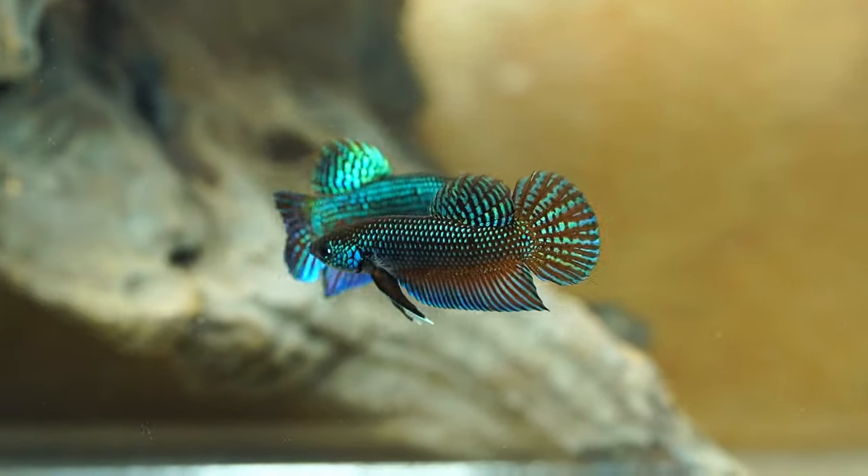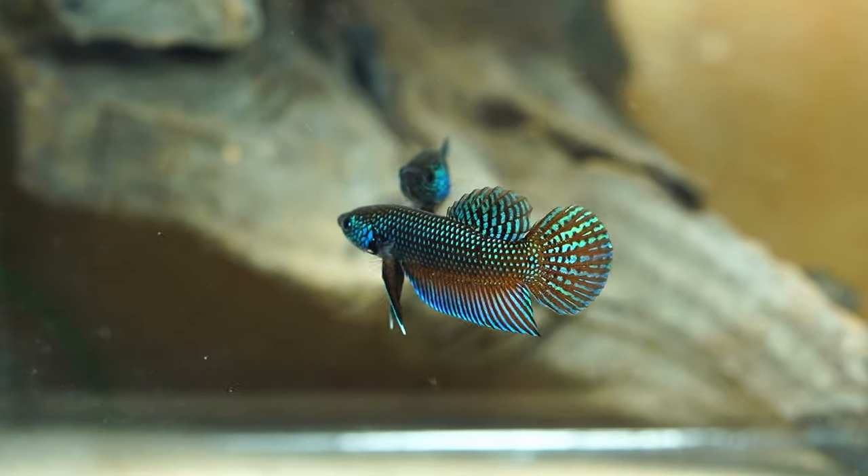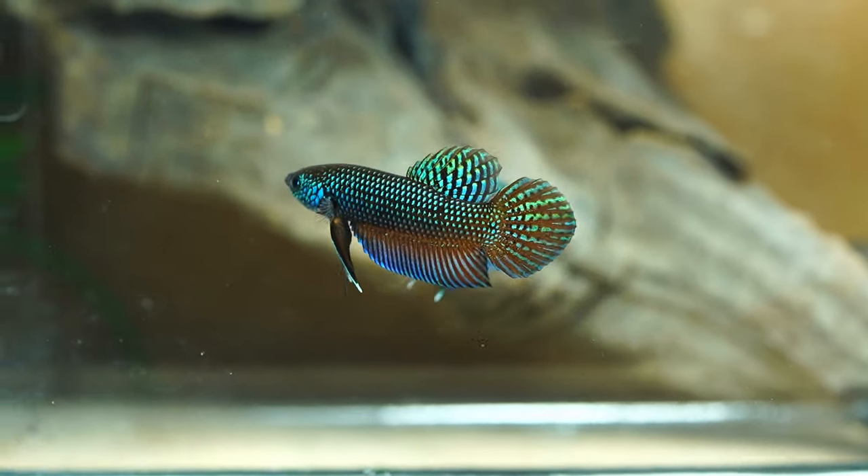Betta stictos are much smaller than the other smaragdinas, tend to have shorter fins, but they do have the most prominent body-scaling iridescence out of all of them.